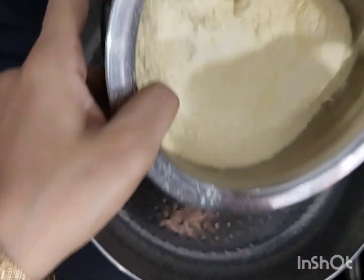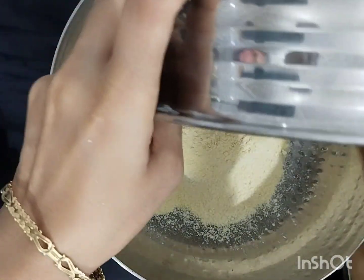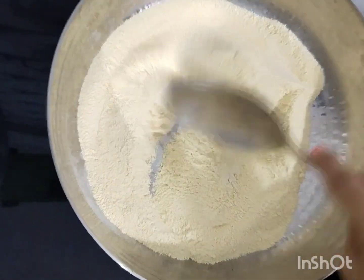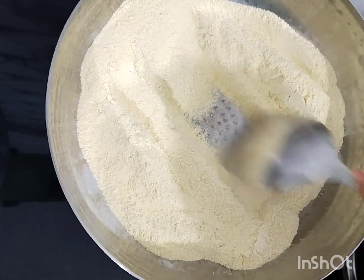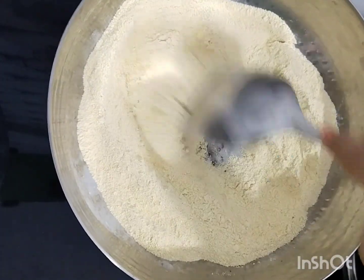Then you have to bring the powder. You have to take some sweet powder. Then you have to use some fresh powder. You don't want it to be forgotten — don't forget it.